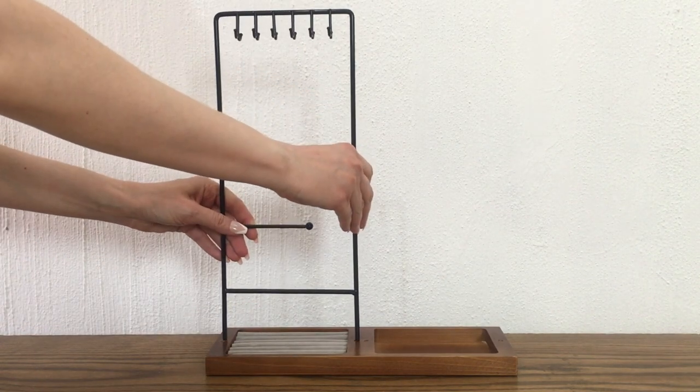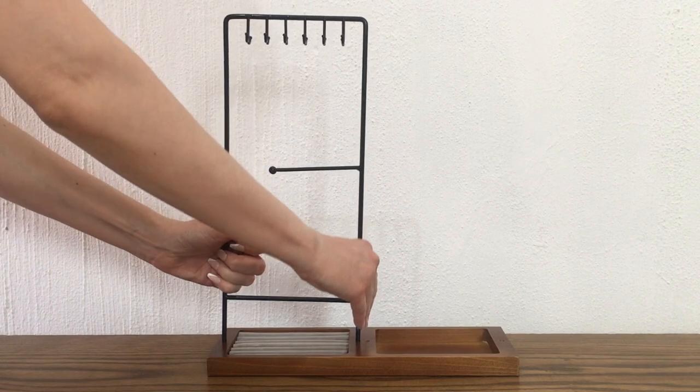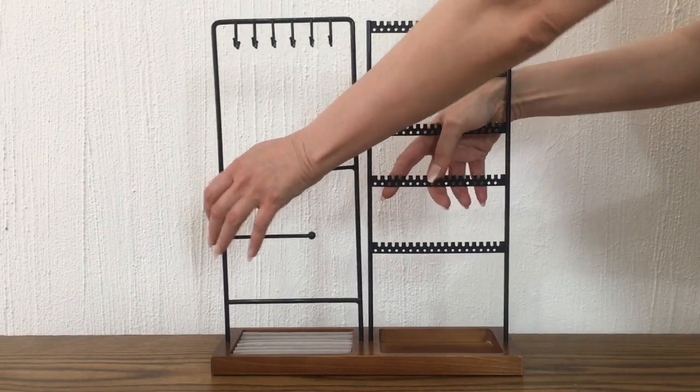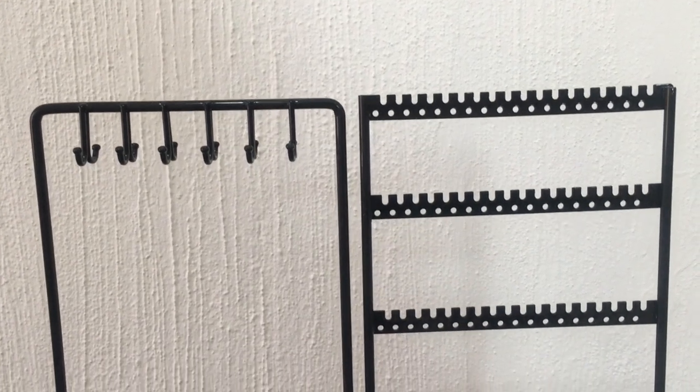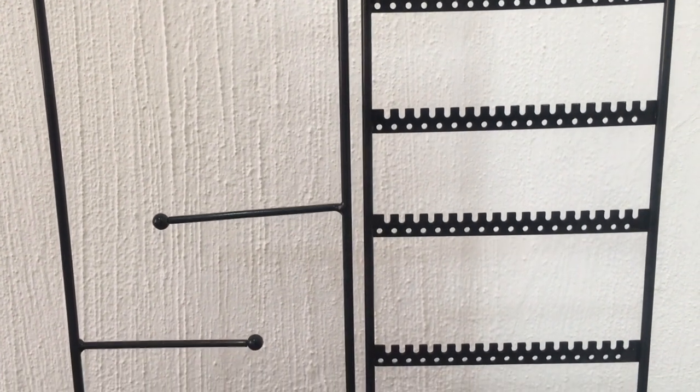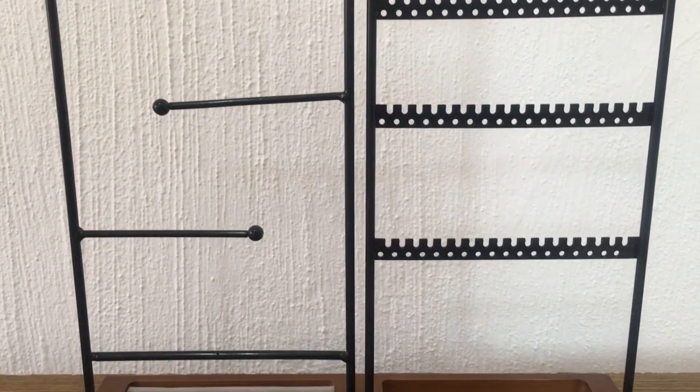Hey guys, it's Renee! Today I wanted to share this Amazon find — a jewelry organizer holder. It was around $19 when I bought it, which I think is a fair price. They offer like four or five different colors and combinations; I think mine is called black and walnut.